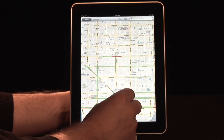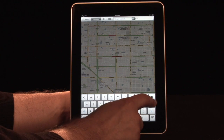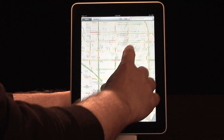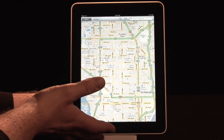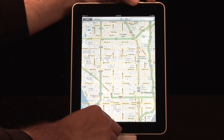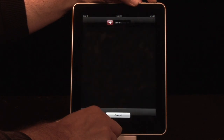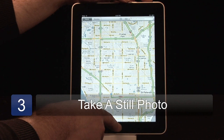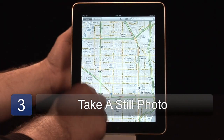Another neat thing to keep in mind is that if you need directions and you set them in, you're going to leave Wi-Fi and you might not be able to see them. If you push the power button and the home button simultaneously for a second — don't hold it too long or it'll want to turn itself off — just pop it for a sec. You see that? It took a picture of it.